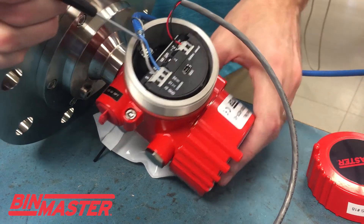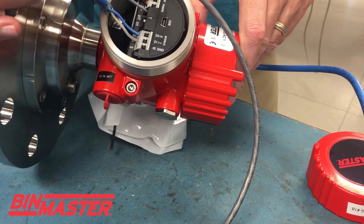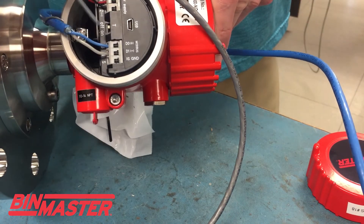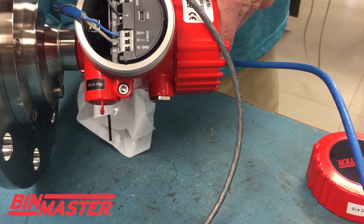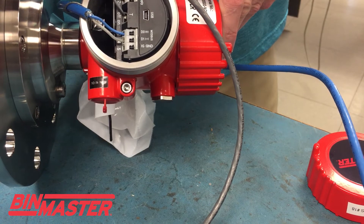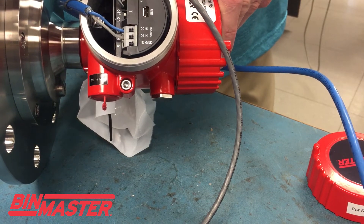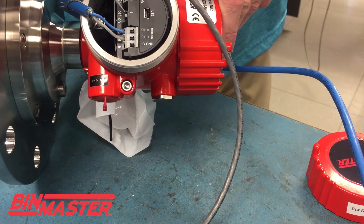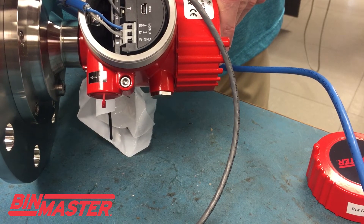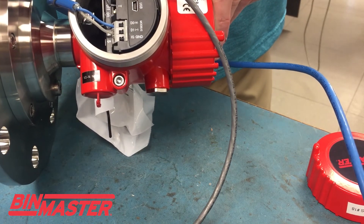There is one thing I'll mention — a termination switch that a lot of customers really don't seem to know about in my experience. This termination switch, by default, is set to on, just like with our smart bombs. The very last radar, if we have multiple units in a daisy chain, or even just one if it's at the end of the daisy chain, this termination jumper should be switched from off to on like I've done here.